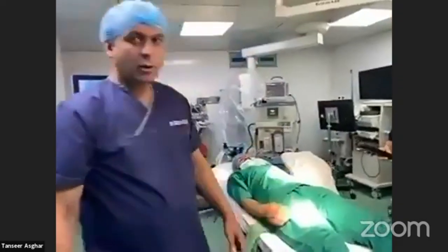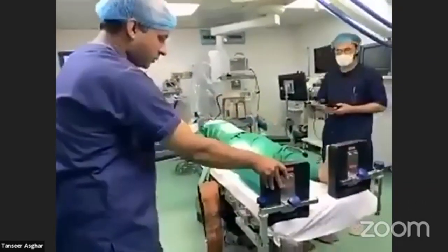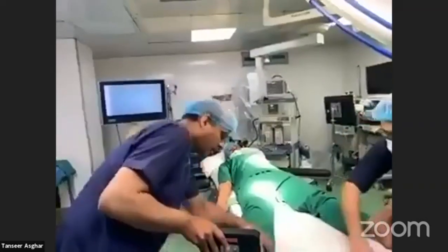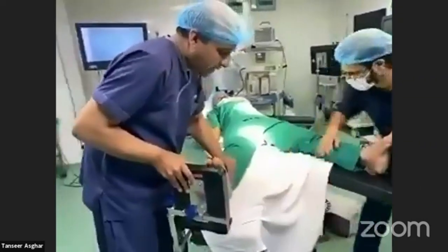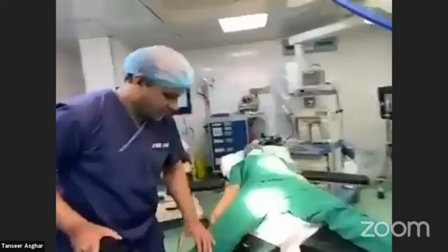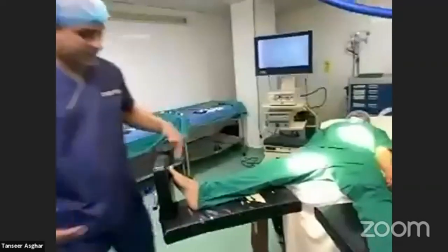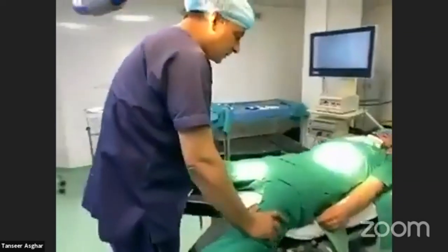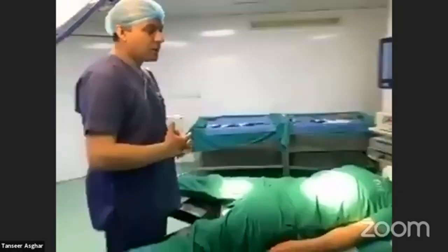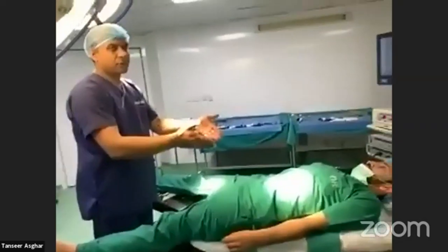Another important position is called the French position. There are two types of surgeons — those who stand on the right or left of the patient, and those who stand between the legs. When the surgeon stands between the legs, this is called the French position. Some surgeons perform cholecystectomy in this position, and most bariatric surgeons use the French position.